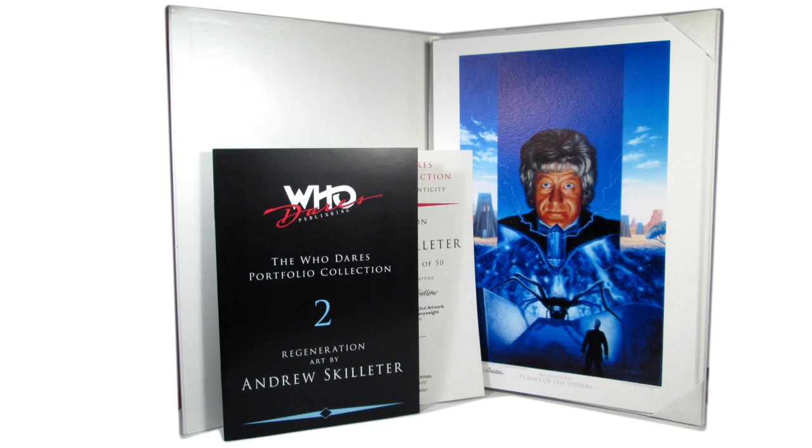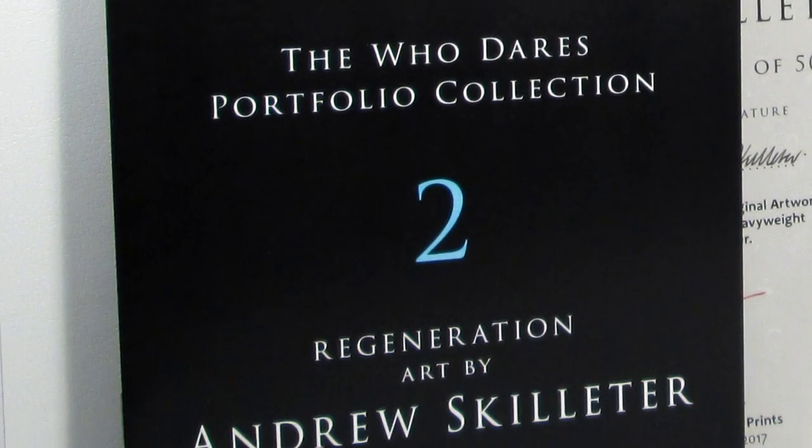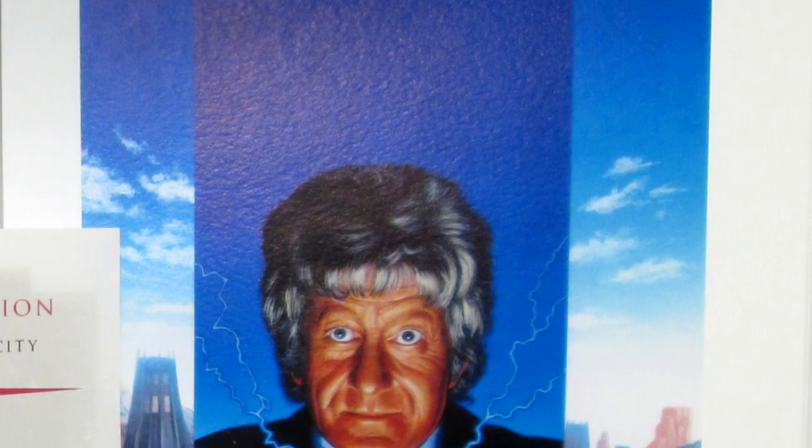Hey guys, and welcome back to another Doctor Who review. Today I'm taking a look at the latest release from Who Dares Publishing, which is the second in their series of A4 art portfolios spotlighting the work of Doctor Who artists. This time it's Regeneration Art by Andrew Skeletor, showcasing his covers for the regeneration-based Doctor Who stories of the BBC video range from the early 90s.